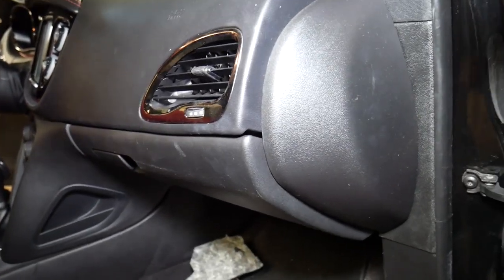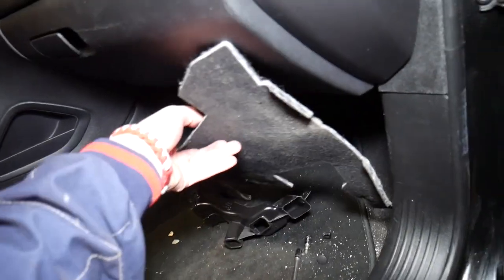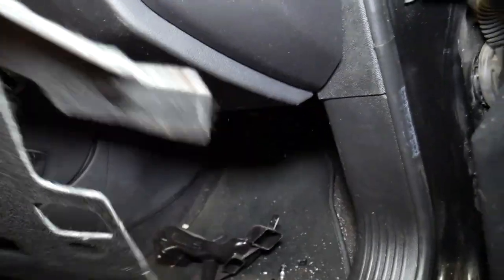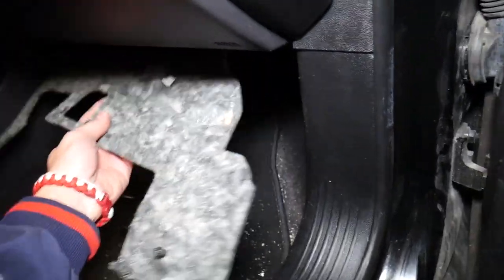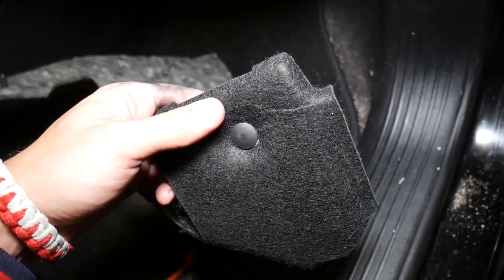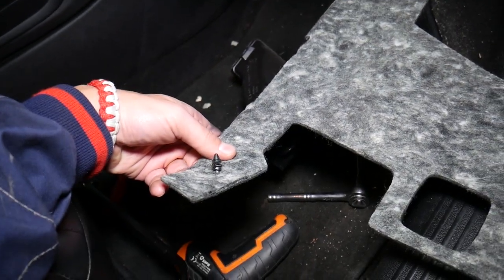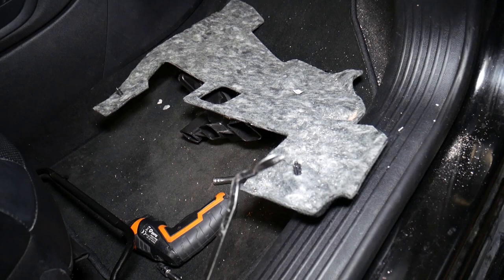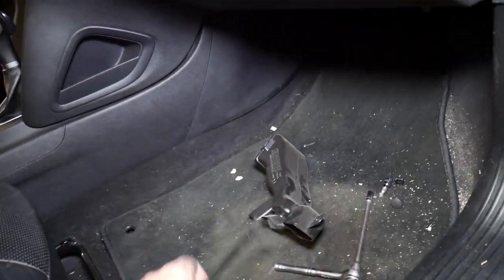Let me show you what we need to do now. Underneath here you have one cover that you need to remove. It's under the glove box and goes all the way in. You need to remove it by removing these two plastic clips — one clip right here and one on the other side. You remove them with a clip remover tool, just pry it and it comes out. And this piece is completely out.